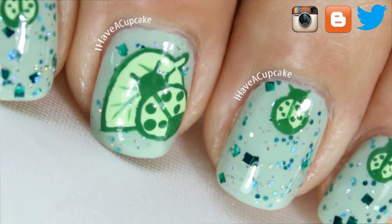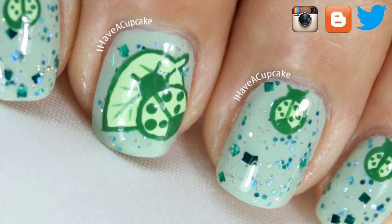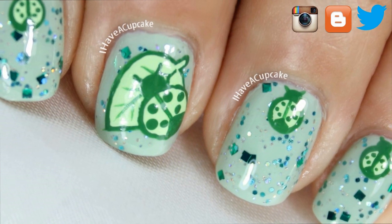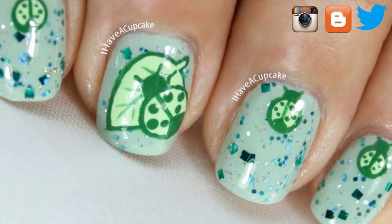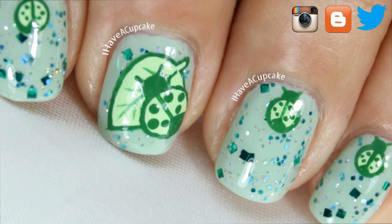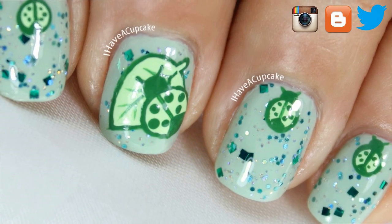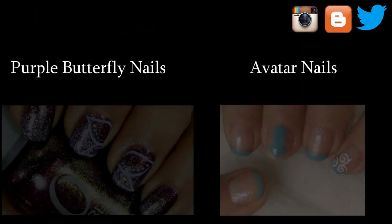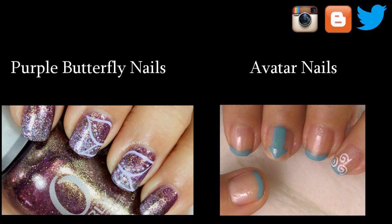Thank you so much for watching. Don't forget to rate thumbs up if you liked it and subscribe if you haven't. If you missed my last video, I did some purple butterfly nails, and I also did some simple nail art for Avatar.